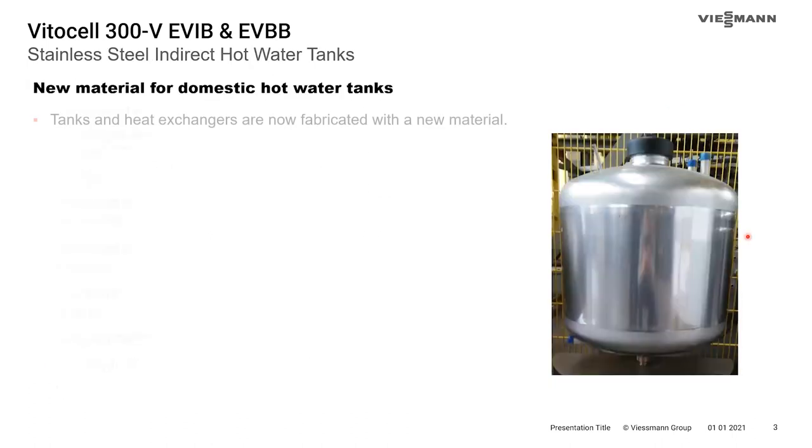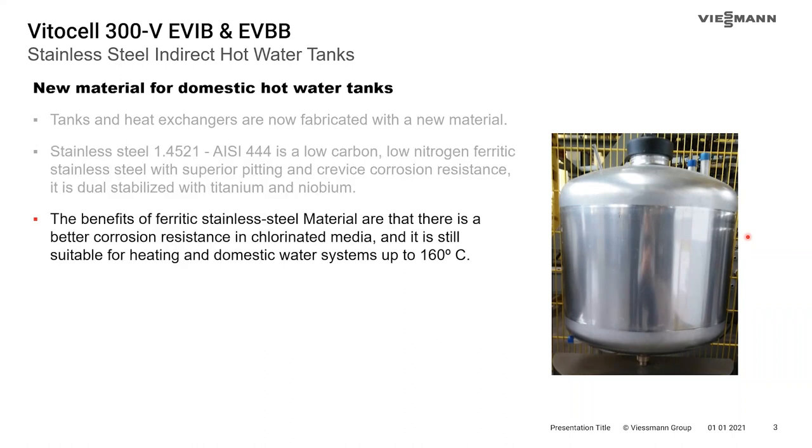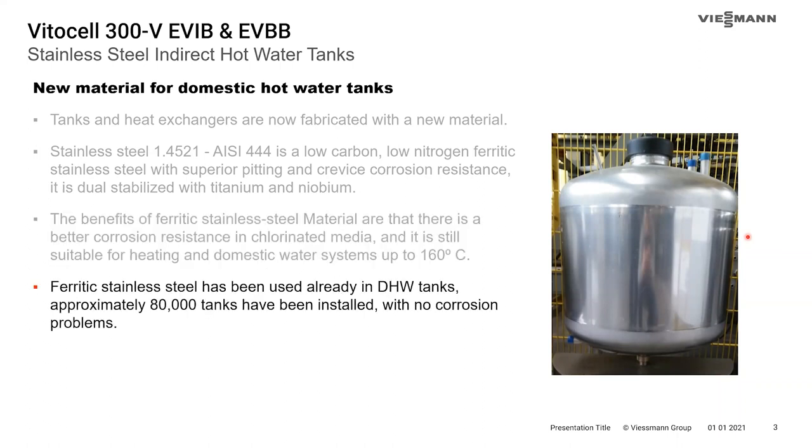A new stainless steel is being used in these tanks: AISI-444, which is a low-carbon, low-nitrogen, ferritic stainless steel. The advantages are superior pitting and crevice corrosion resistance and superior corrosion resistance in chlorinated material. There have been 80,000 or more tanks installed and out in the field with no corrosion problems thus far.